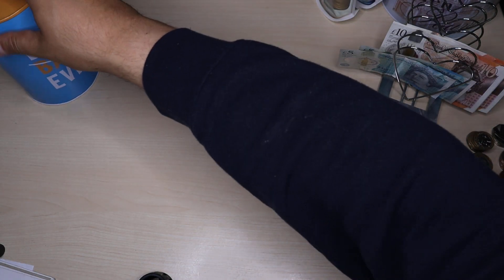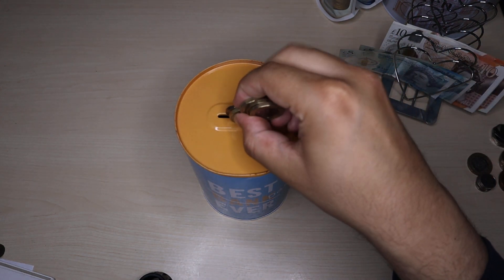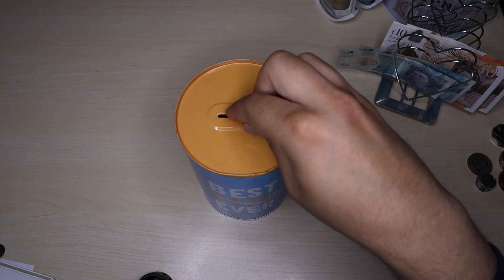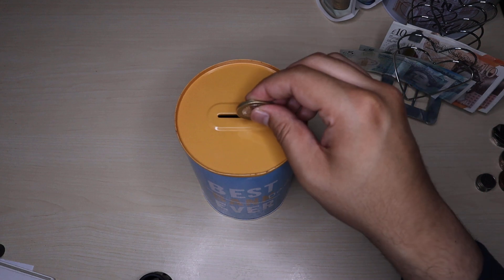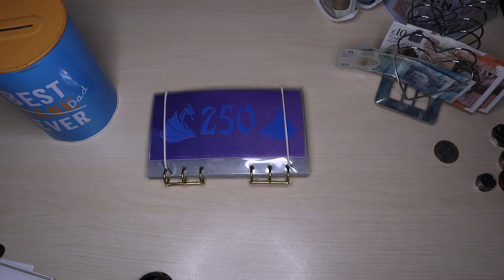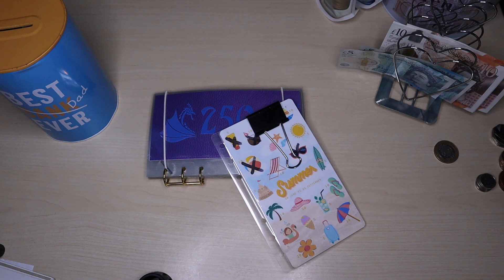Let's move on to the temptation challenge — I've got £5 in coins to go in here. I've got one, two, three, four and five. I'm going to use a £2 coin to put that in. And that is it. I'll come back to that shortly — let me do the other challenges first, then move on to the coins.